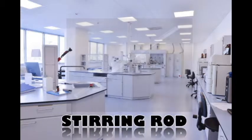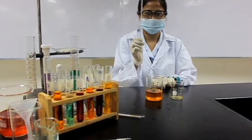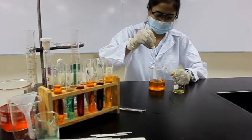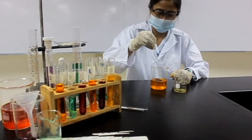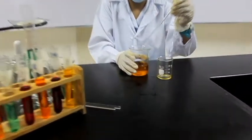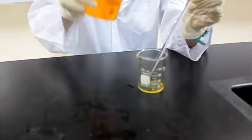Our first apparatus is a stirring rod. It is a piece of laboratory equipment usually made of glass, used to mix chemicals and liquids for lab purposes. It is also helpful in transferring liquid from one vessel to another vessel to avoid loss of material.